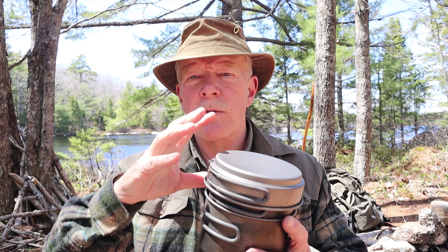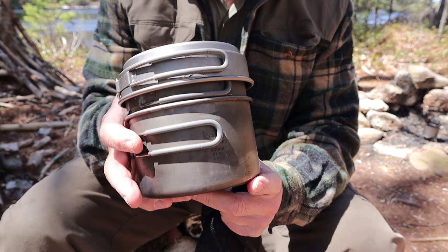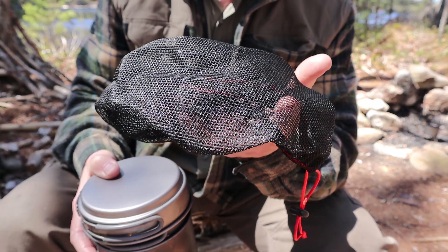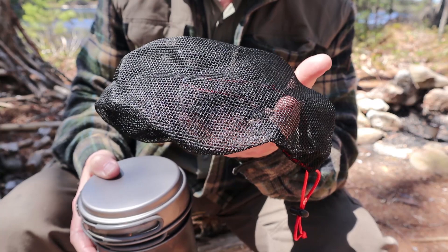I'll bring the camera in a little closer. We'll go over the specifications and each of the features, and then of course I'll cook my lunch in it so you can see it working. Here's the kit all compacted down ready for storage. This is the stuff sack that came with it — just a nice, ultralight nylon stuff sack. It keeps everything contained in one spot and keeps your bag from getting dirty from any soot on the bottom.